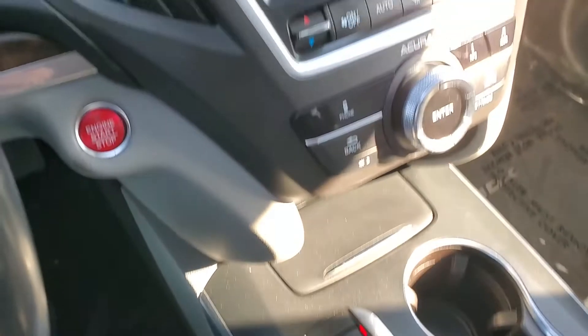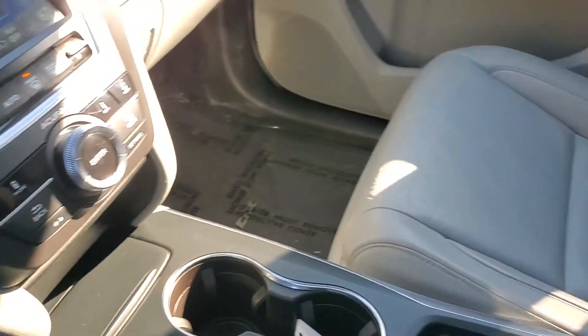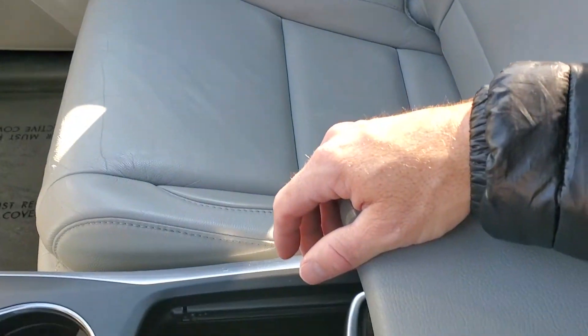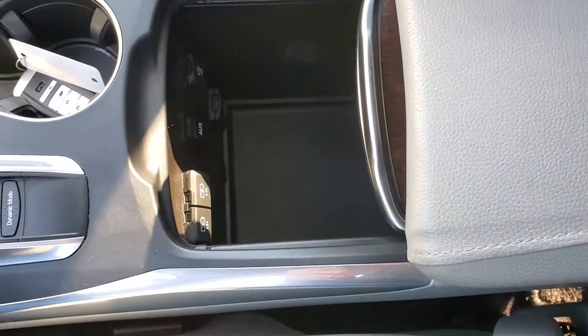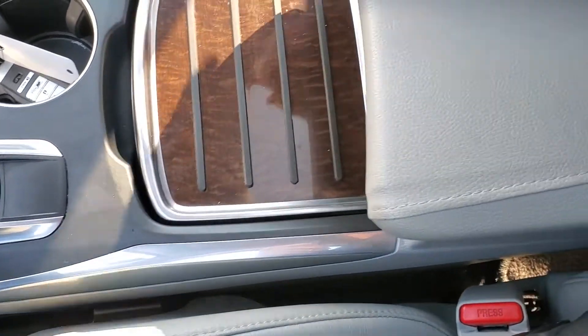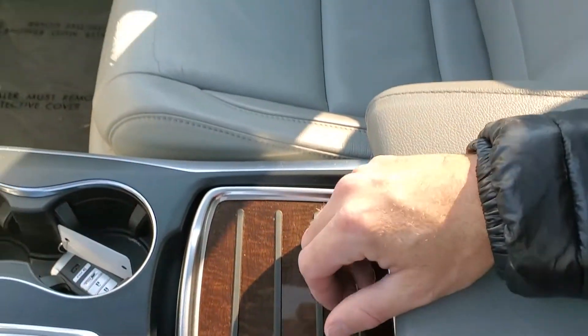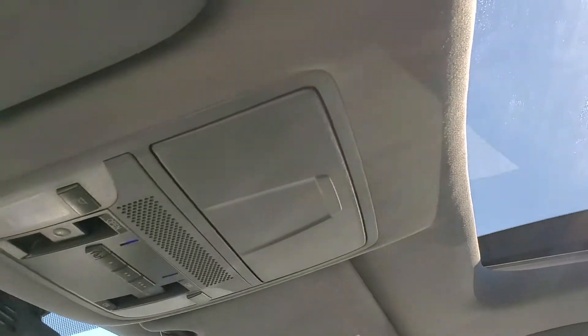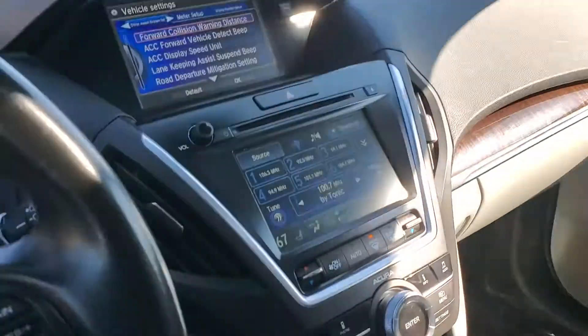Your push button start is right there. You also have an additional power supply down below, and this can be covered as well, and your armrest. As you come up above you're going to have your glasses holder, map reading lights, and your controls for your sunroof.